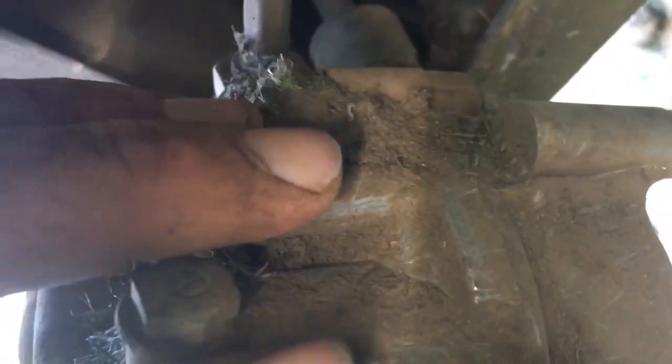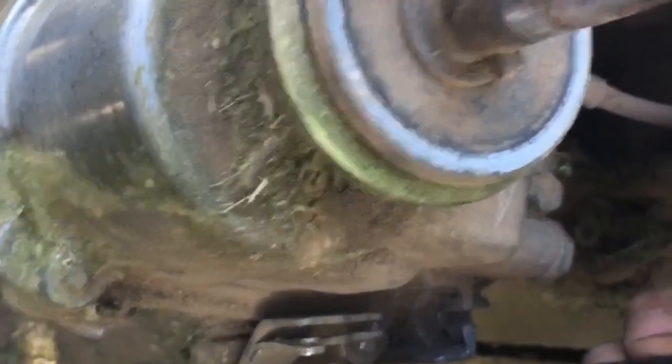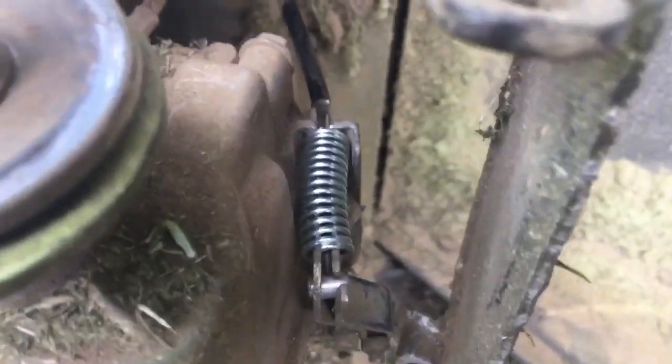Now unfortunately with this one — just see there, and there — snapped off. Let's hope we should be all right, I'm not too sure. Got the new cable in place ready to go. All we have to do is just put it in there, and then the tricky bit is crunching this up into there. You guys are going to hate me, but I've done it.